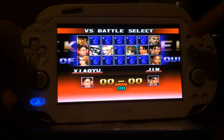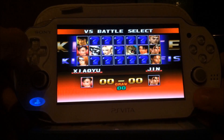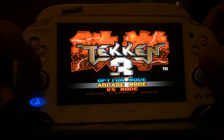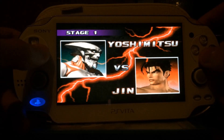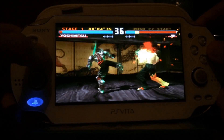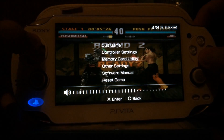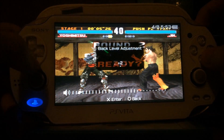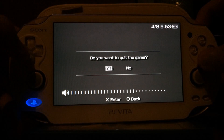That's the versus mode — 2P means Player 2, but you cannot play with two people on one PS Vita. If you press Start and Select, you can exit that mode. You can also change settings like the screen size, how dark or bright the screen is, how low the volume should be, and the disc loading speed. You can also quit the game.